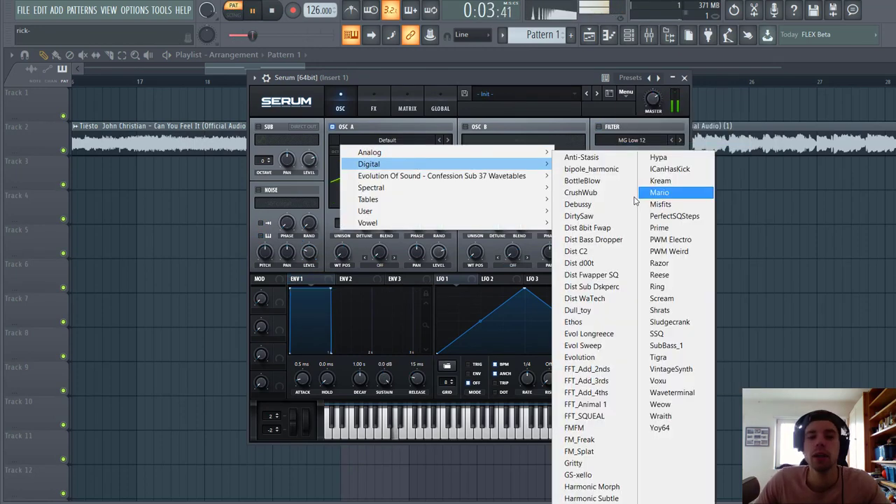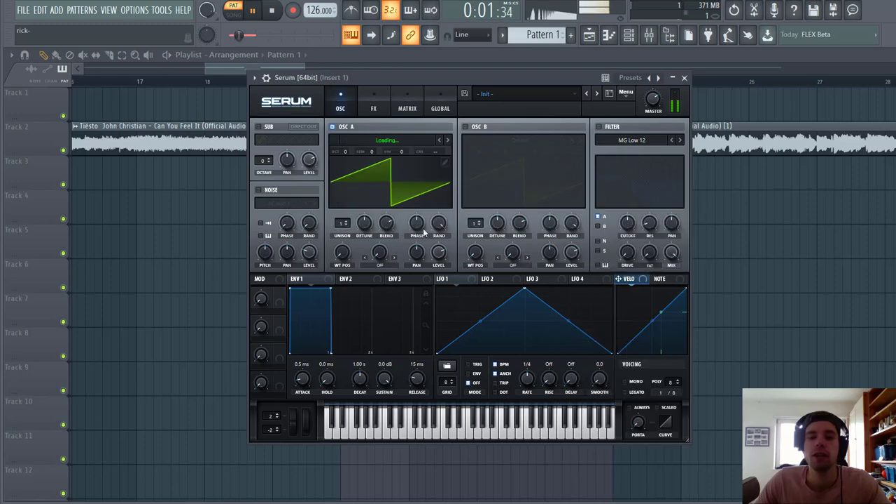So first of all, for oscillator A today we're gonna go for the E4 Longrace, sounding like this. It's quite a great wavetable. Put it down three octaves and set the wavetable position around here.